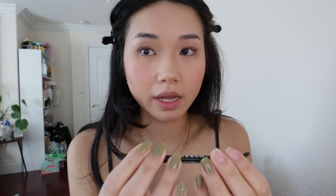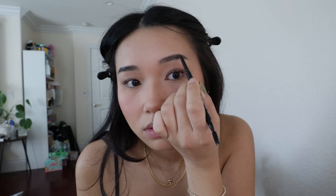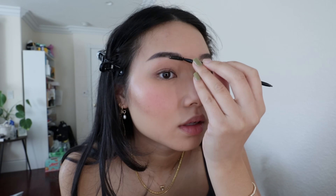Now I'm going to do my brows and I'm going to use the Morphe Micro Brow Pencil in Java. And that's all I do for my brows.